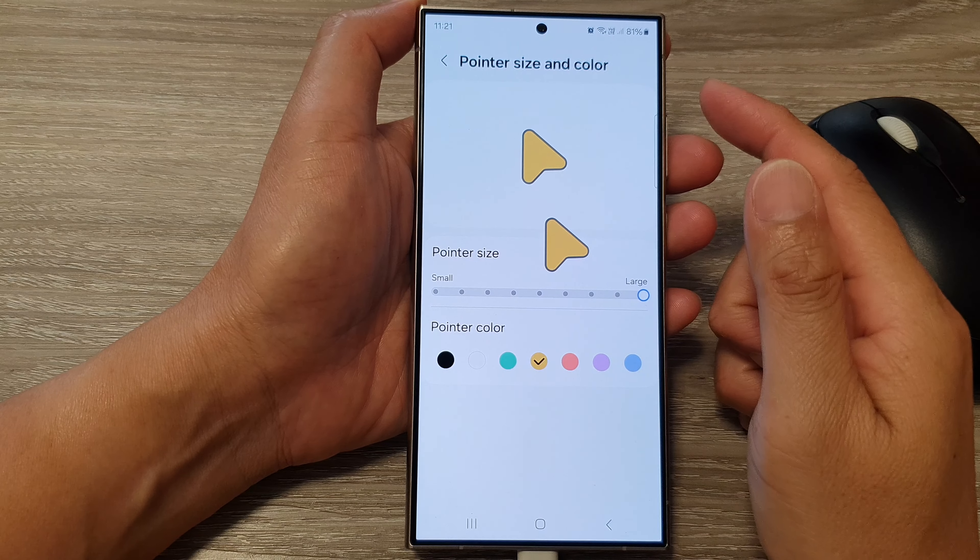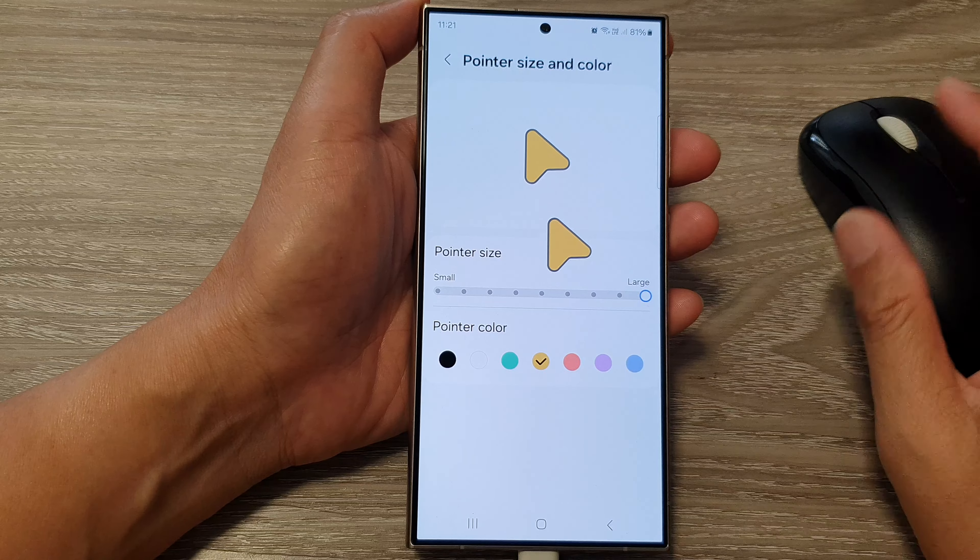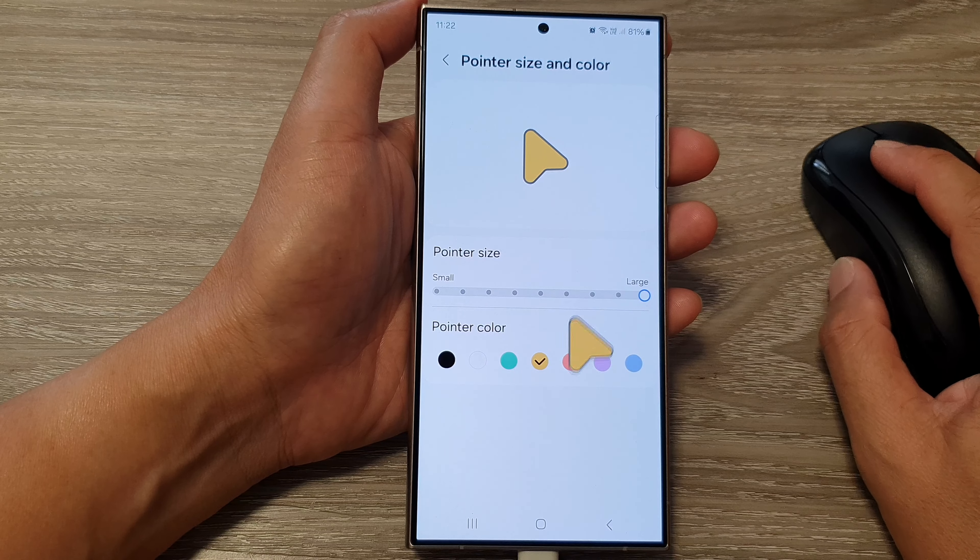How to change the mouse and trackpad pointer size and color on the Samsung Galaxy S24 series.